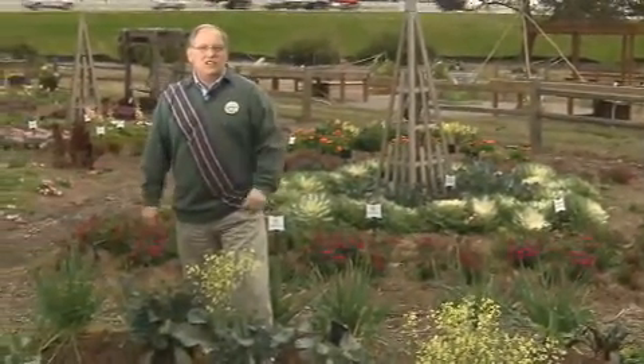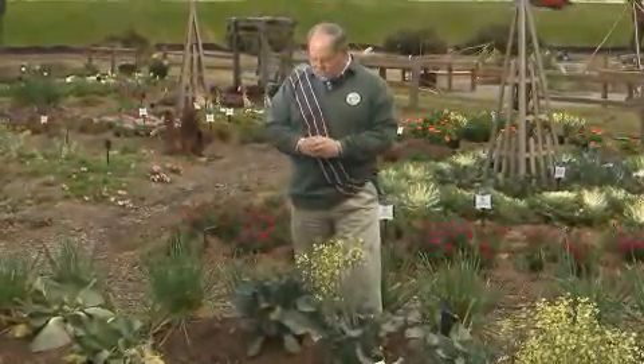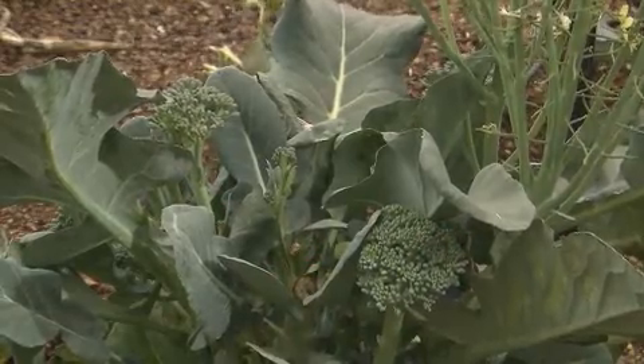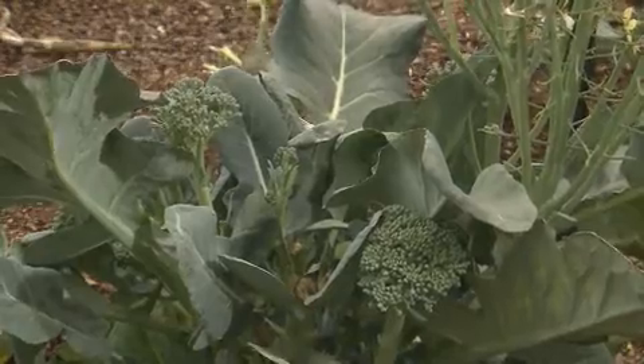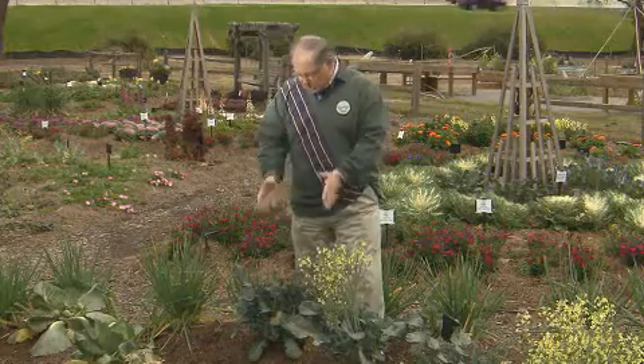One of the most rewarding things we can do as gardeners is to have a home vegetable garden and grow great produce to put on our home tables. One of the great vegetables to grow this time of the year is broccoli. Broccoli is planted in the fall and then it's planted again in the spring, this time of the year in fact. This broccoli was planted in the fall and it's such a productive vegetable.